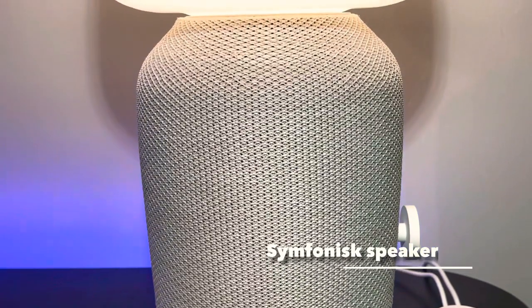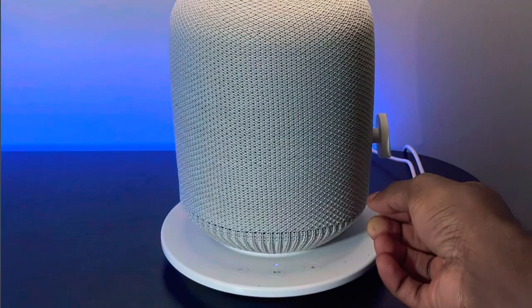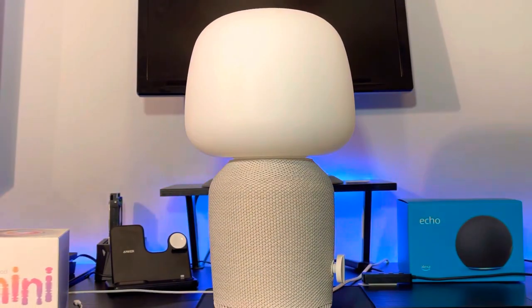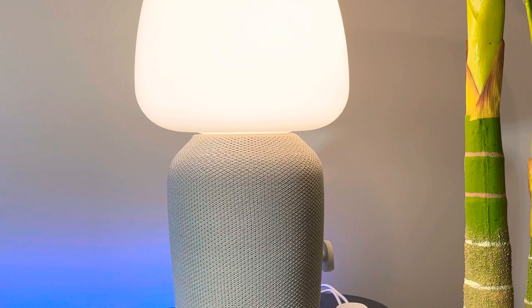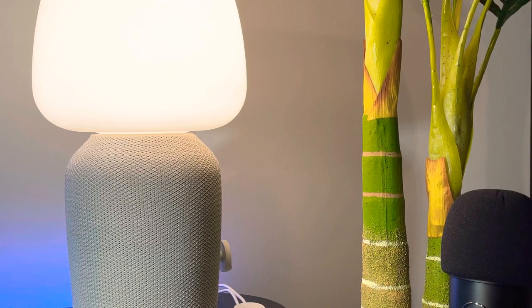In today's video we have three different speakers. The first one is the Symfonisk, a speaker brought to you by a combination of Sonos and IKEA. This speaker looks amazing — it's a combination of a lamp and a speaker, and the two have been combined perfectly with a mesh fabric around it. The Sonos speaker is just an amazing thing to have, whether in a bedroom or a sitting room. It stands about 401 millimeters in height and comes in two different colors. I have the white one here, but there's also a darker version.